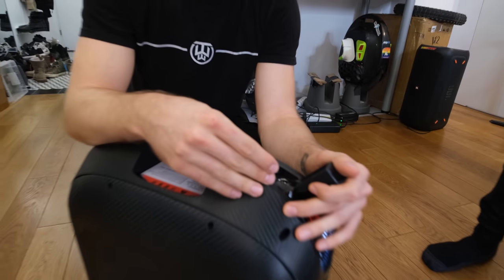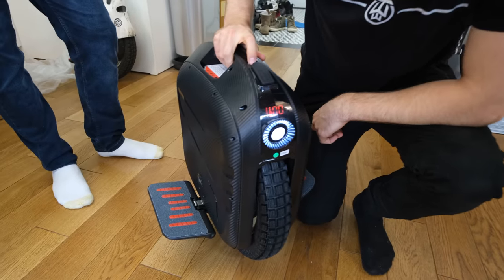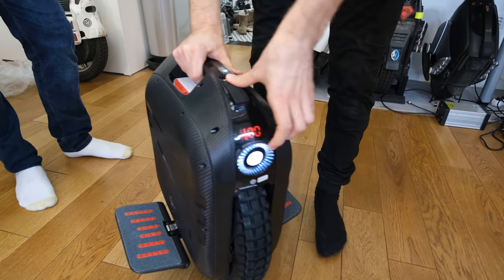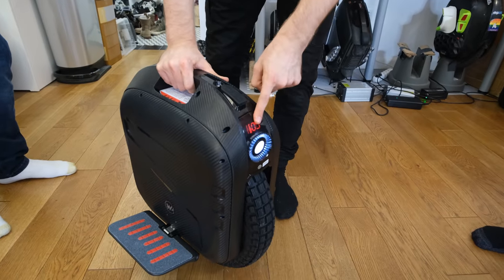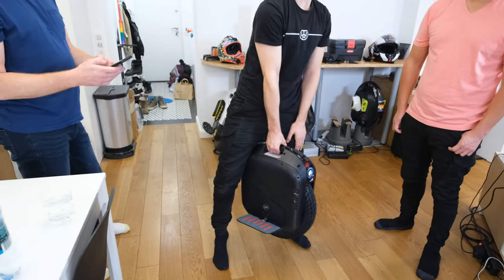Here we can also see we now have twin charge ports. You can use one charger with 9 amps or one with 3 and the second with 6. As usual the single headlight dims when going slow and brightens up at speed. There's also a daytime running light which looks like a gas stove.